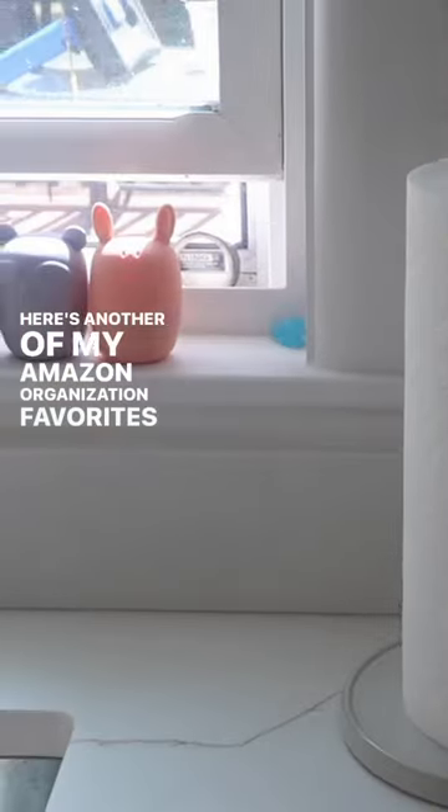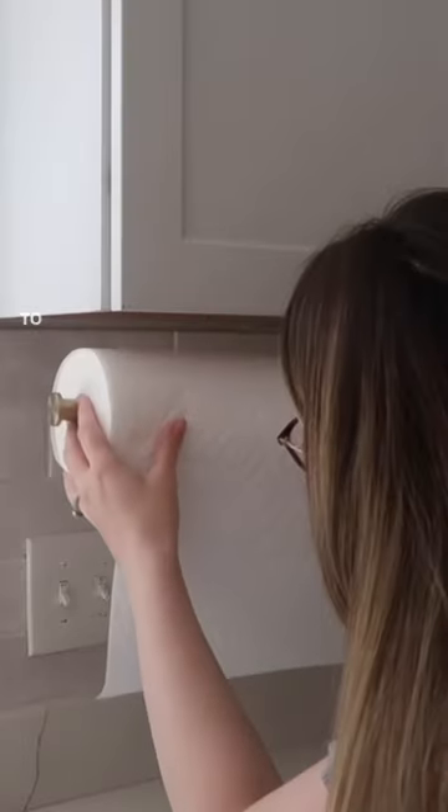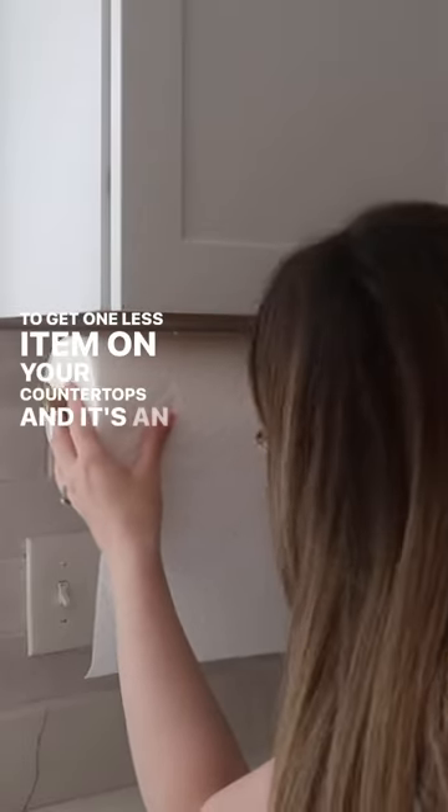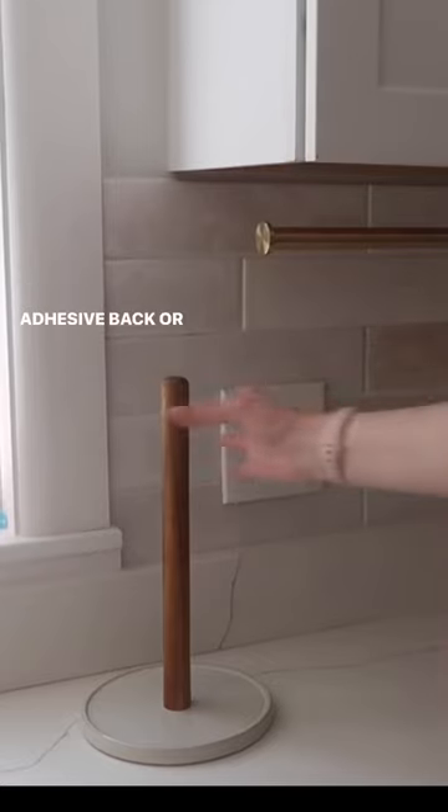Here's another of my Amazon organization favorites for a small kitchen — this is an under-cabinet paper towel holder. It just helps to get one less item on your countertops and it's an easy way to give you a little more space to breathe. It's renter friendly since you can install it with the adhesive back or you can secure it with the included hardware.